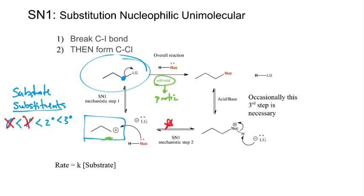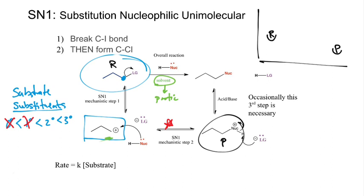The activation energy for the first step — breaking the C–LG bond to form the carbocation — is the largest barrier. The second step's activation energy, where the nucleophile comes in, is smaller. So for SN1, the stability of the carbocation dictates the rate-determining first step most. The nucleophile is not important. When we look at the SN1 mechanism, we want a substrate that is tertiary or secondary, and we want a nucleophile that is not strongly nucleophilic — typically neutral — and we'll need an acid-base cleanup step.